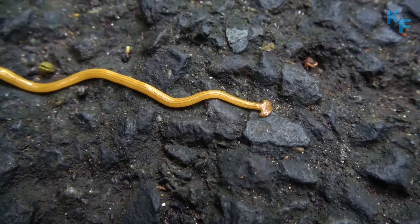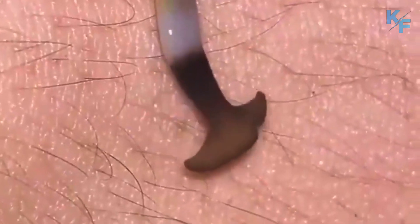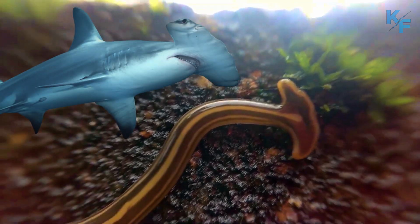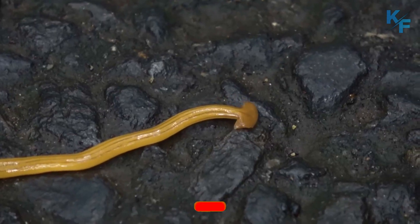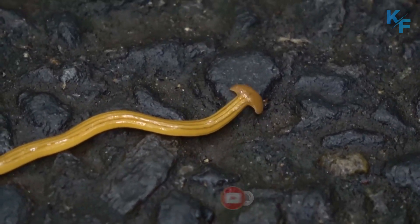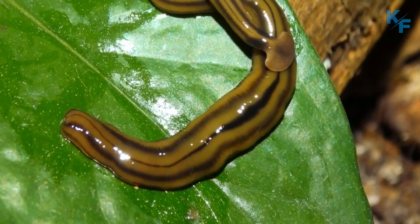They're technically flatworms, as evidenced by their flattened bodies. The name hammerhead comes from the distinctive shape of their stalked, curved heads that remind people of hammerhead sharks. They pose no danger to you unless you pick one up, as the slime might cause skin irritation. Due to the toxin, nothing much eats them except other hammerheads.